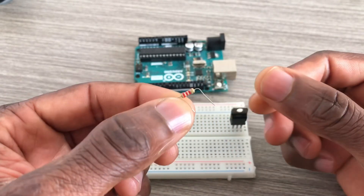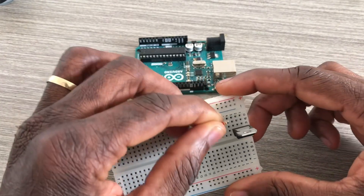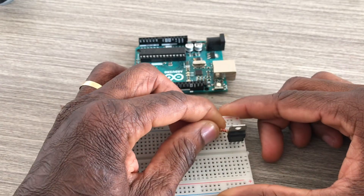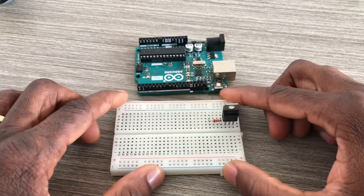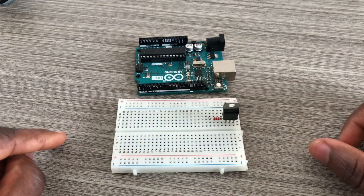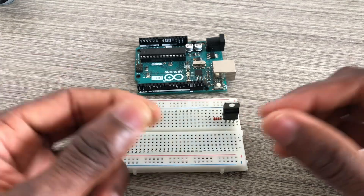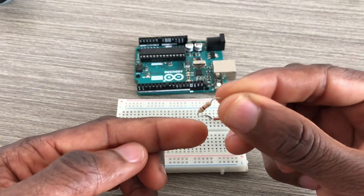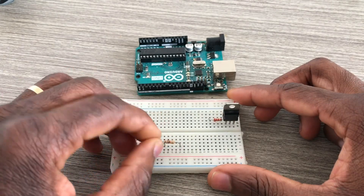I've got a 2.2k ohm resistor going to the base of this transistor. We only need a small current to drive the DC motor, that's why we need this 2.2k ohm resistor.